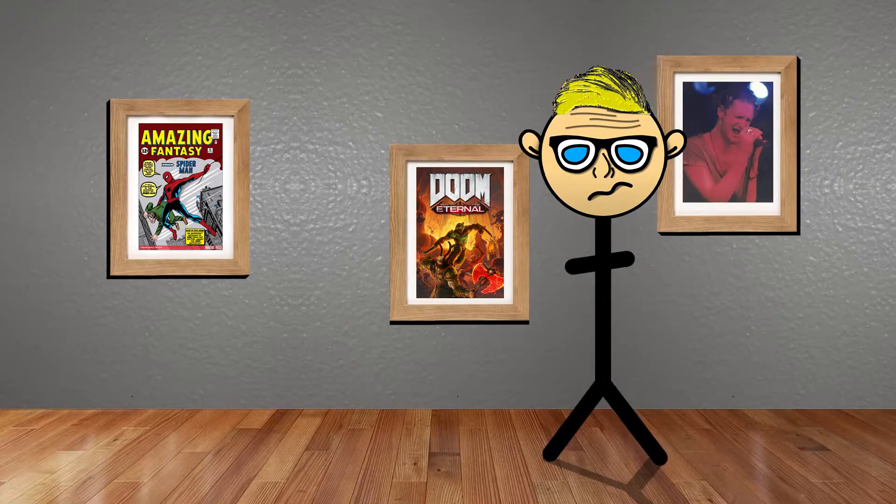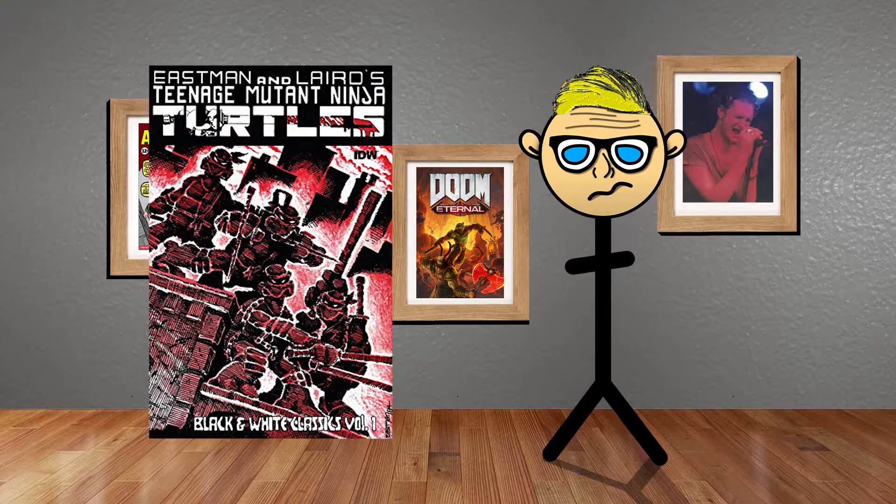Hey everyone, welcome back to another episode on David Show. In today's video I'm going to be talking about the original Teenage Mutant Ninja Turtles, which was made by Kevin Eastman and Peter Laird.